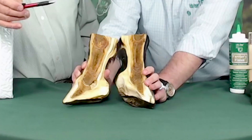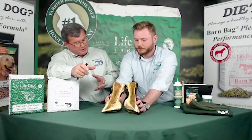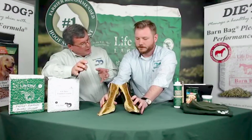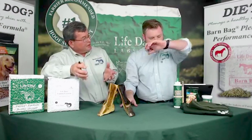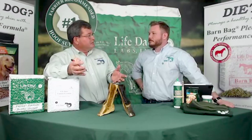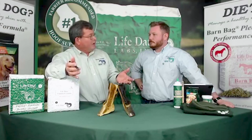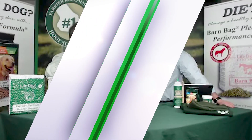The quicker we can reduce the swelling within the hoof capsule and get the blood supply back, the quicker the recovery time, the less damage, and the usefulness of the horse will be prolonged if we can do that.